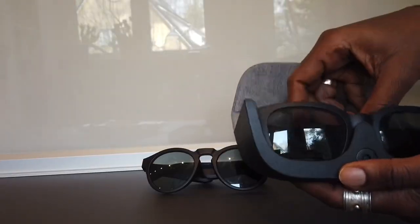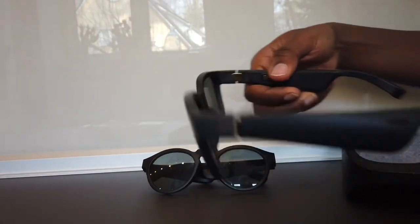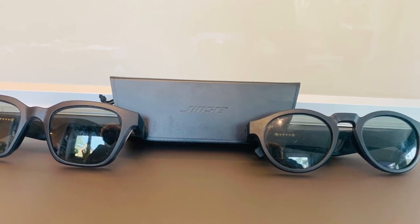Today I'm going to review glasses. These are the two glasses we are going to talk about today. I love them and I hope I will do a good job reviewing them. They are magic. If you love these glasses, come and tell me.